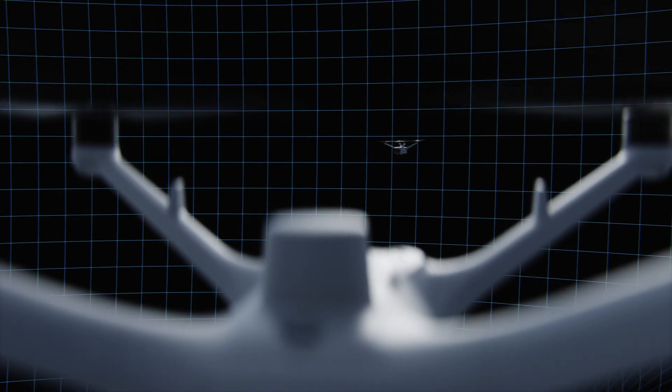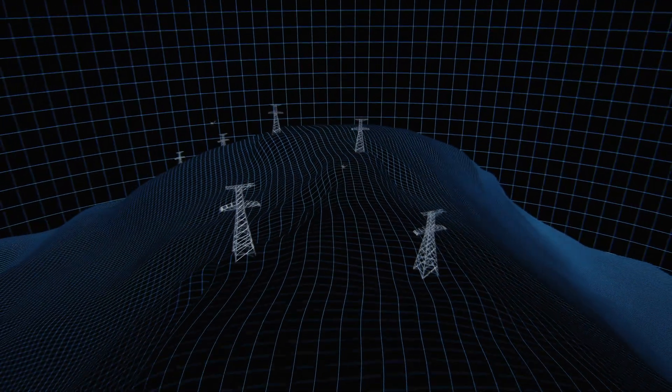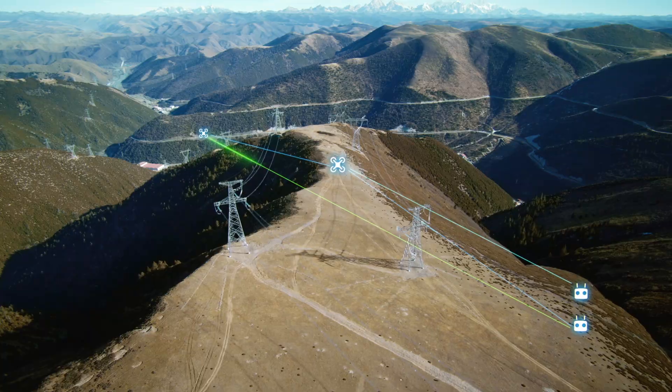For video and remote transmission, it is rated up to 15 miles, which is amazing. That is in perfect conditions — no obstacles in your way, no buildings, no trees, nothing like that. So you likely aren't going to get quite that far with the transmission range.